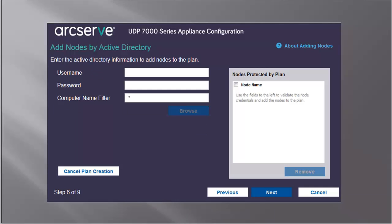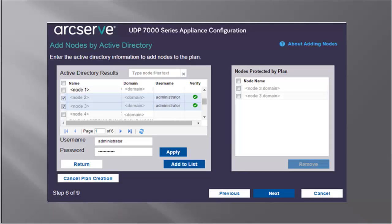Use the Add Nodes by Active Directory method to add nodes that are in an active directory. You first need to discover the nodes by providing the username, password, and computer name filter. Then click Browse, and the discovered nodes are displayed. To add nodes, you have to select the nodes and verify. To verify, select the nodes, enter the username and password, and then click Apply. The credentials are verified. Each node must be verified before you can add to the list. A green checkmark is displayed for each verified node. If a node fails verification, then you'll have to re-enter the credentials and click Apply again. Then click Add to List. The selected node is added to the right pane. Then click Next, and the nodes are added to the plan.